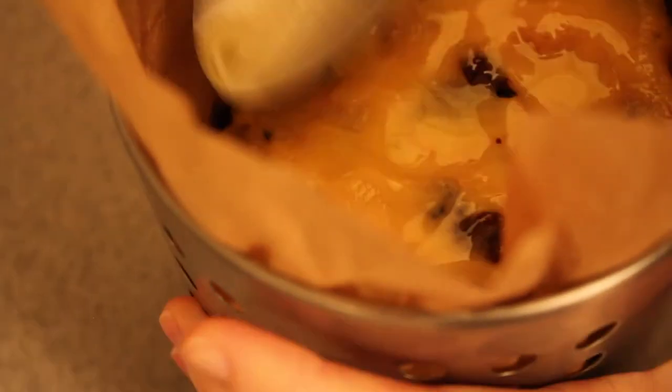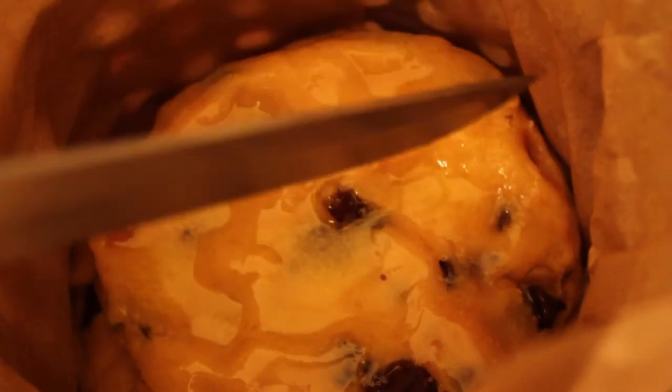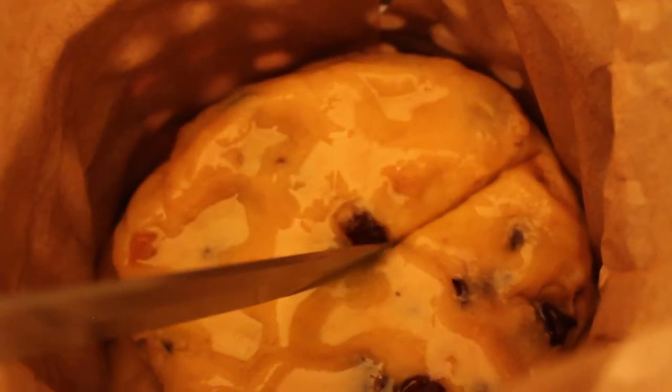Brush the dough with a little melted butter and cut across the top. Bake for around 50 minutes or until it's golden brown and cooked through.